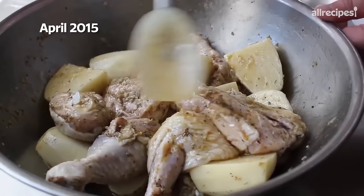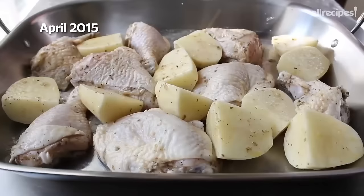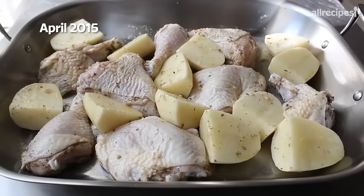Let's go ahead and transfer this into a lightly oiled large roasting pan. I generally like to place the chicken in first, skin side up, and make sure those pieces are nicely distributed before filling in the blanks with our potatoes. Do not discard any of the marinade — we're going to spoon that over in a minute. But before we do, here's an incredibly important step: we're going to drizzle in about a half a cup of chicken broth or water, which is going to prevent the lemon and garlic from burning onto the bottom of the pan.